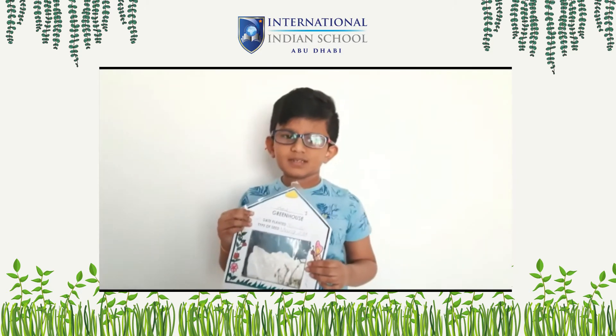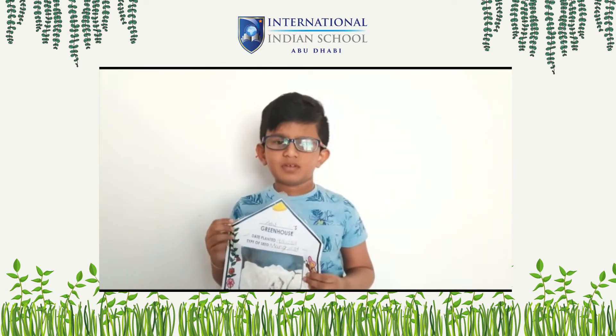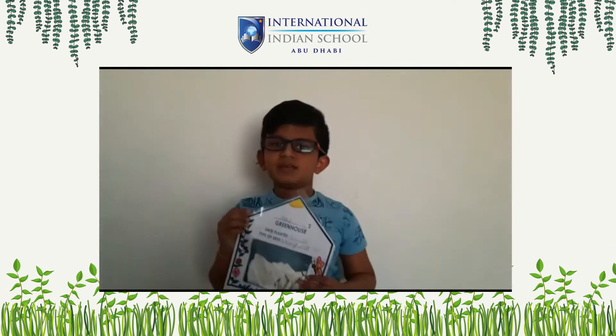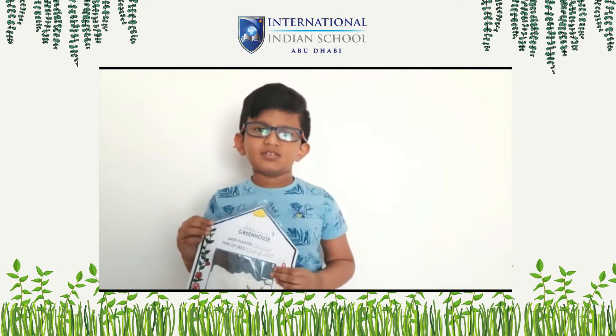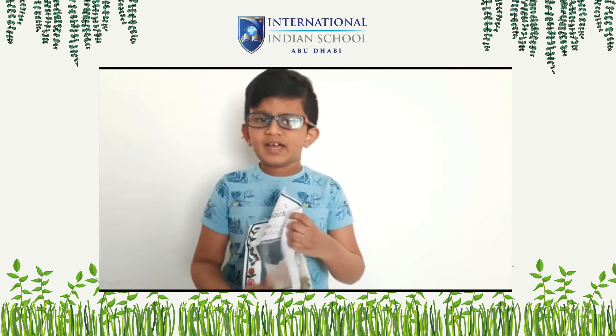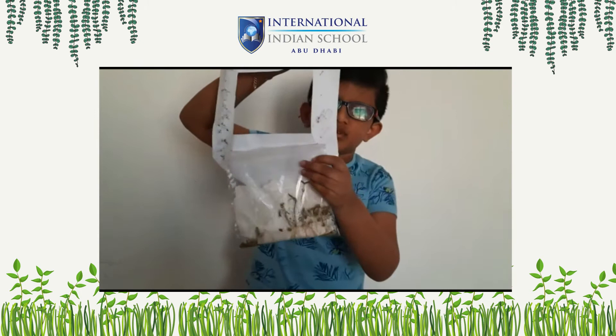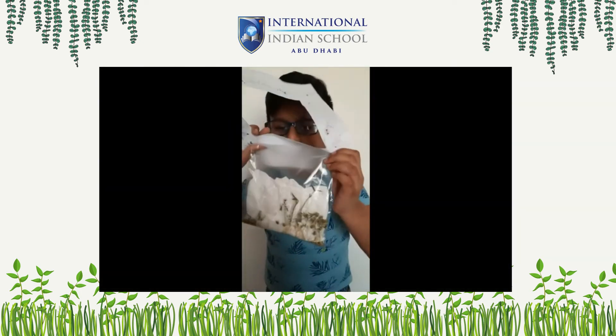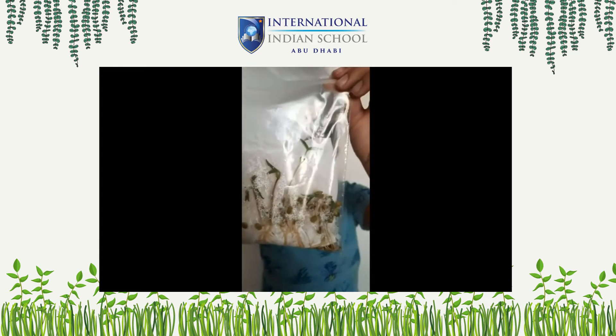My observation: sprouts will come out from a seed. The next day, they will grow small roots. In a few days, it will turn into a seedling. The seedling will have leaves, fruit, and a stem. Now we can see this small size growing. Thank you! Bye!